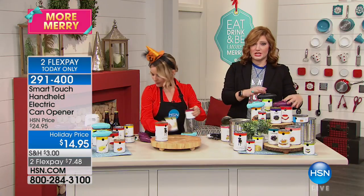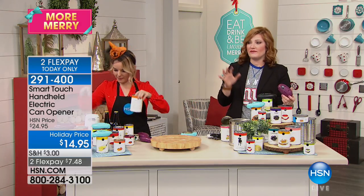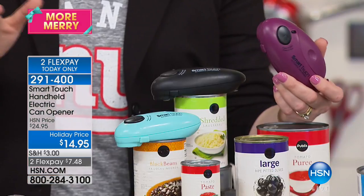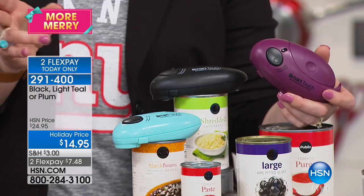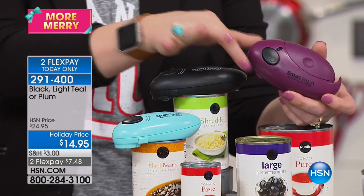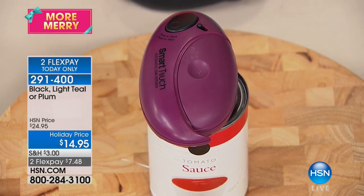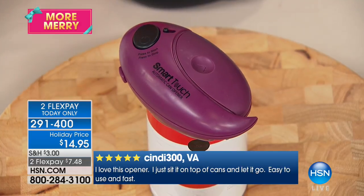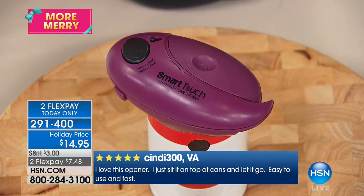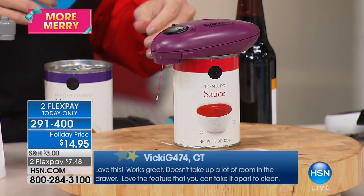It's so simple. We're about to dip below that thousand mark — already 250 spoken for, final quantities of the season, so you will not see this back until next year. Great little stocking stuffer. One-touch button, automatically electric opens it up. This requires two AA batteries — once you pop those in, you're good to go.